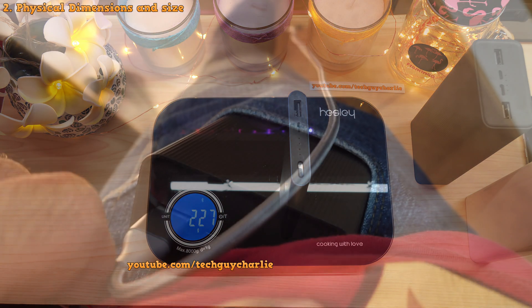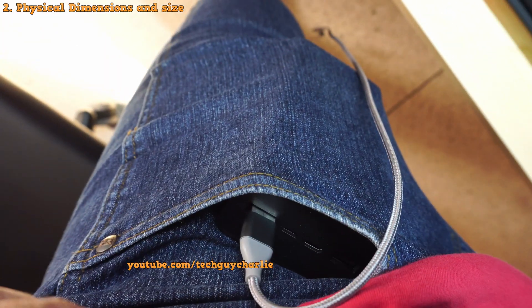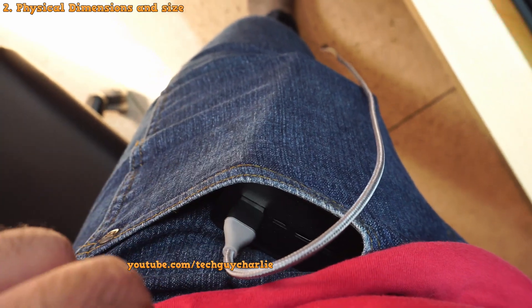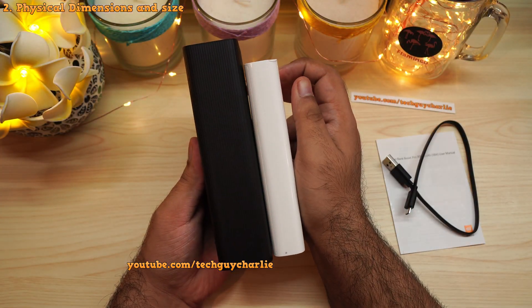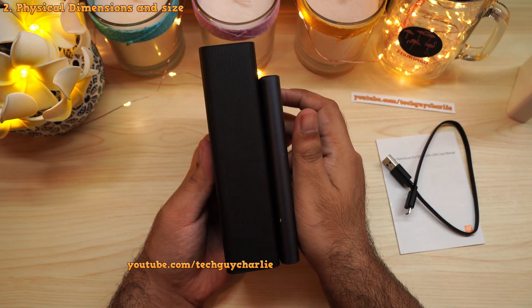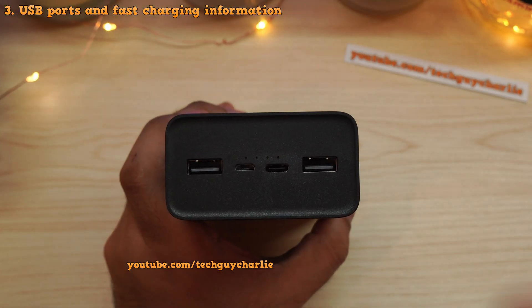This is a power bank you don't want to put in your pants pocket — it's going to look awkward and uncomfortable, though it does fit. The more appropriate location is in your backpack. Comparing it with the 20,000 milliamp hour power bank, it's a lot thicker, and comparing it with the 10,000 milliamp hour power bank, you can really see the difference in size.